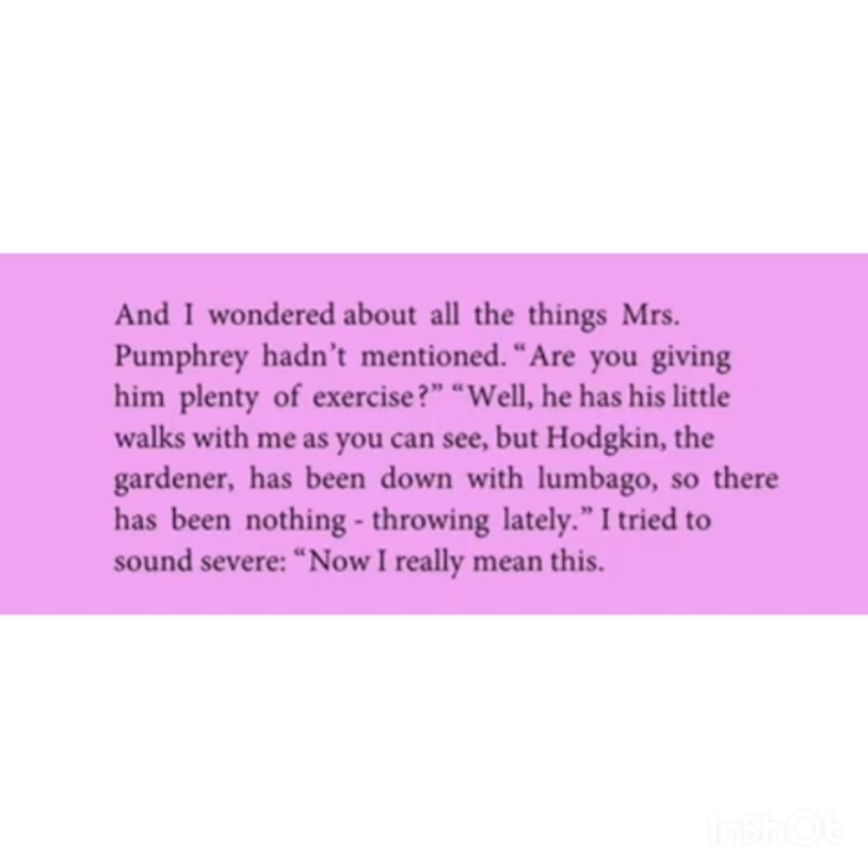And I wondered about all the things Mrs. Fumbari hadn't mentioned. Are you giving him plenty of exercise? Well, he has his little walks with me, as you can see, but Harkin the gardener has been down with lumbago, so there has been no ring throwing lately. I tried to sound severe: now I really mean this. Mr. Harriet asked Mrs. Fumbari if she was giving him plenty of exercise. Mrs. Fumbari answered that he has his little walks with her, but the gardener has been receiving treatment for back pain.